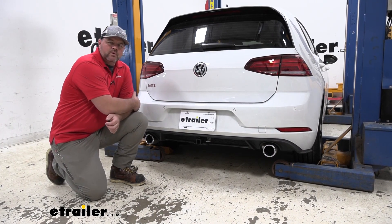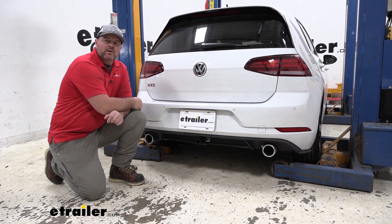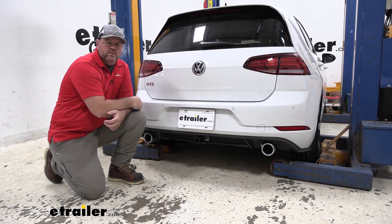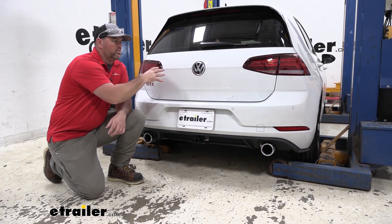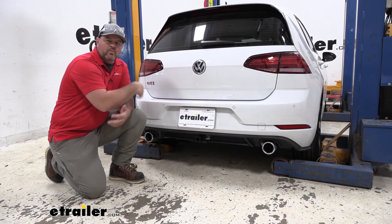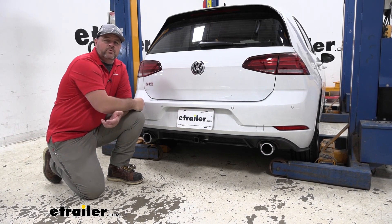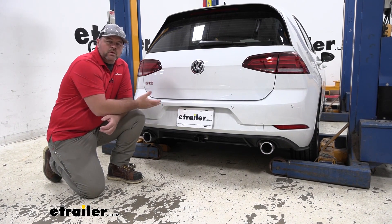Adding a hitch receiver to your vehicle is going to give you a lot of different options. Maybe you have bikes and you're tired of loading them inside, taking up extra room, or maybe you don't want to buy a roof rack and have to lift your bikes up each time. Adding a receiver allows you to put a bike rack back here, give you plenty of room inside for more passengers. Also we can put a cargo carrier on it, get some extra items outside to make more room, or maybe we want to tow a small trailer — this is going to allow us to do all of that.